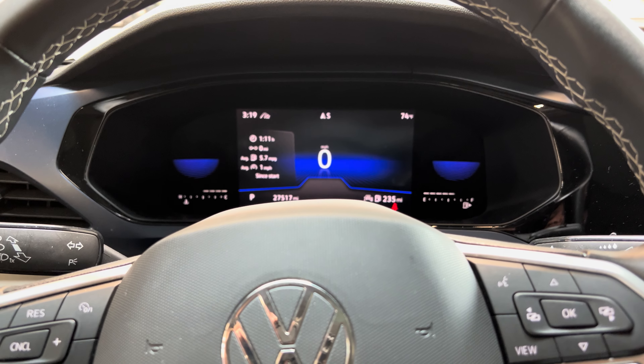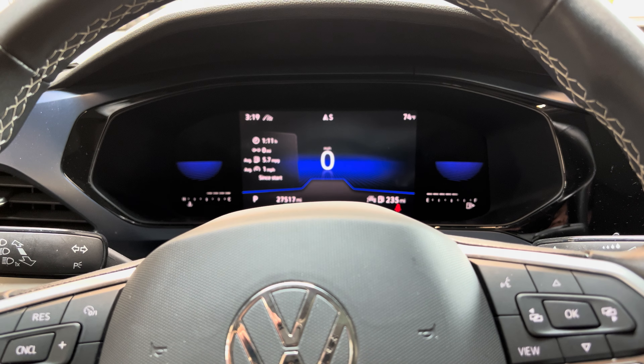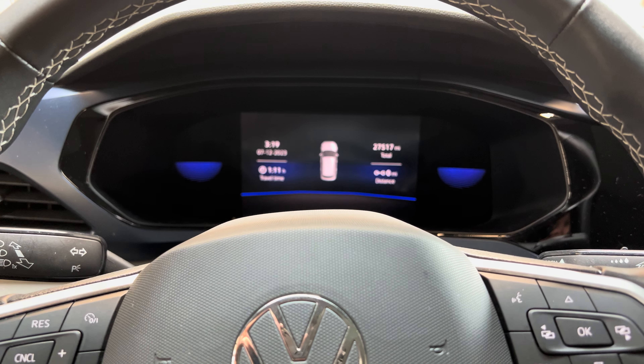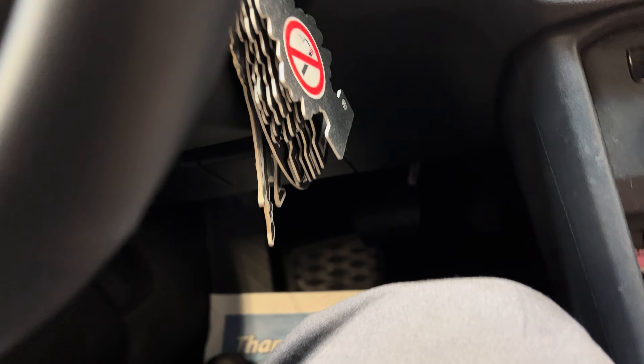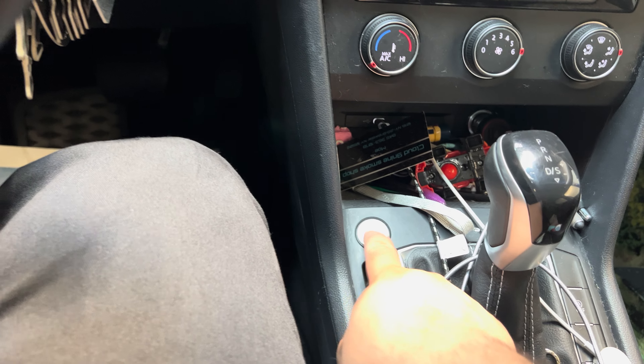Hey there, fixers. This is how to reset the auto light or maintenance light on a 2022 Volkswagen Taos — I think that's the name of it. First, make sure it's off, then press the start engine button once without pressing the brake.